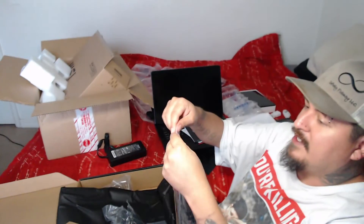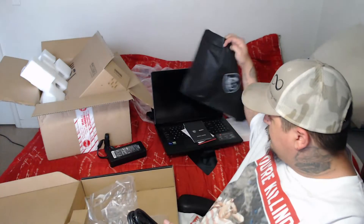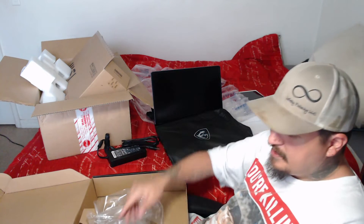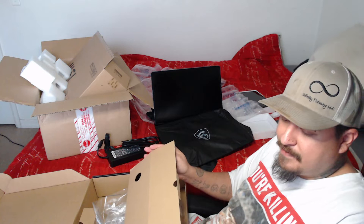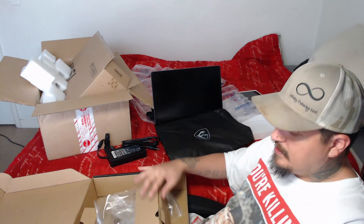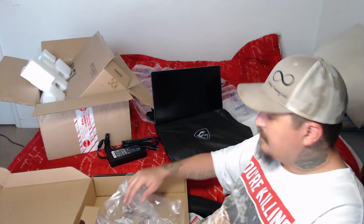And then of course the cord. So that is the project launch box for game development and computer science at Full Sail University. If you guys want to hear more about my experience at Full Sail so far, feel free to leave a comment. If you're considering going to Full Sail, I'll give you some tips and let you know how things are structured through the online course, because it's definitely a commitment that I've got to really take seriously.